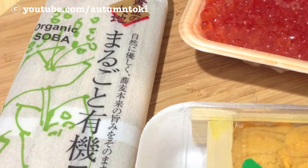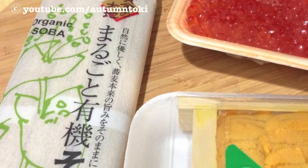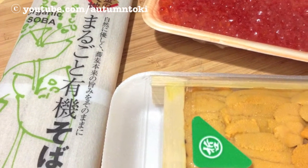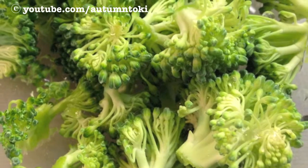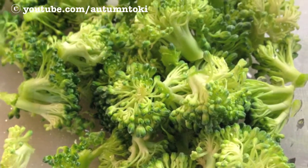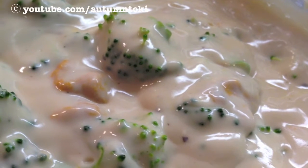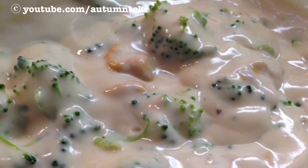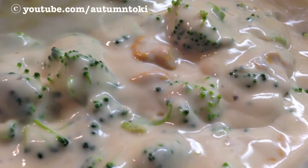This is organic soba, which is buckwheat noodle, and that's uni — sea urchin — and ikura right there. I also have some semi-dry broccoli laying around and I didn't want to throw them away, so I ended up using them in the cream sauce. That's a cream uni broccoli cream sauce. And after that I cook the soba.